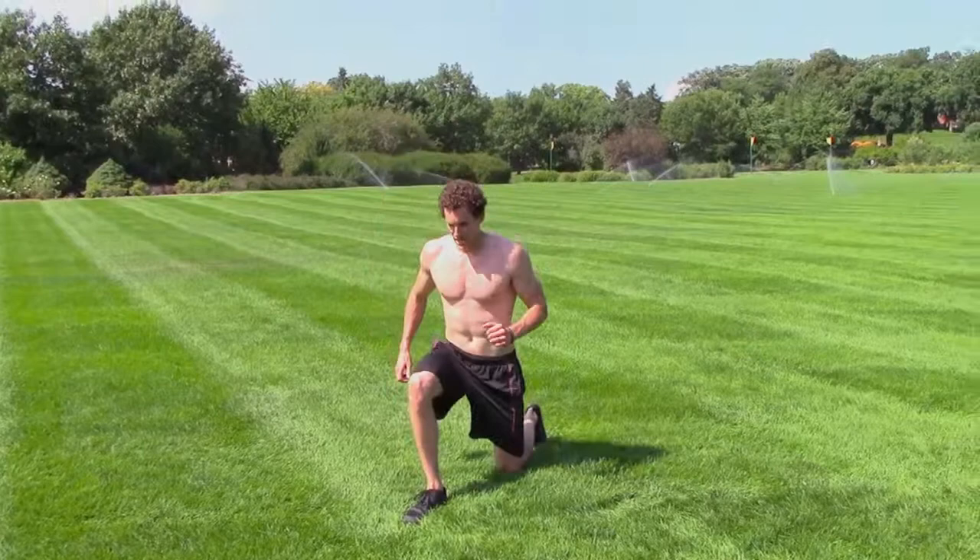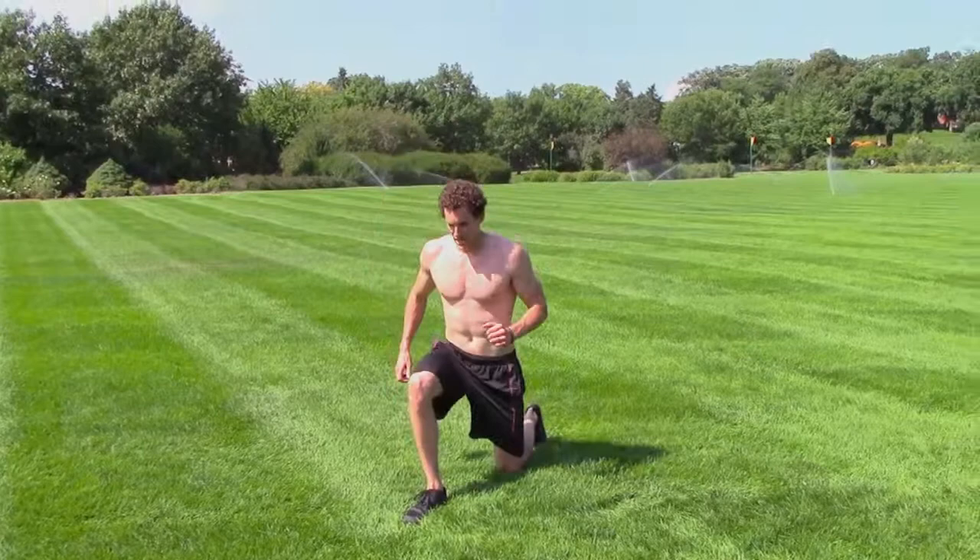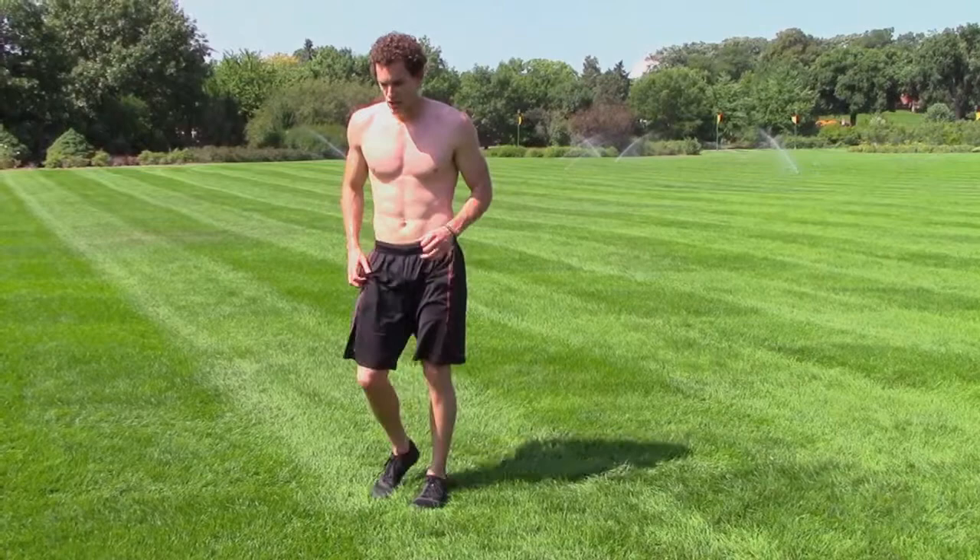Next, we've got 30 seconds of swing through lunges on each side. That's here and then back. Keep that core tight. Once you're done with 30 seconds there, go on the other side.